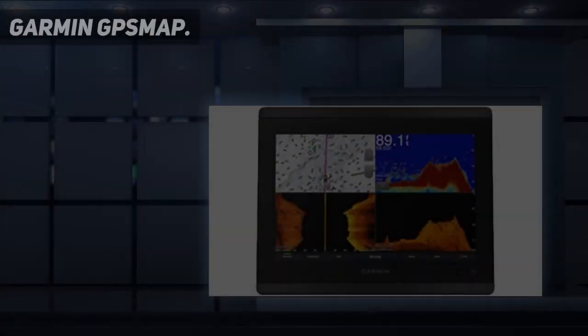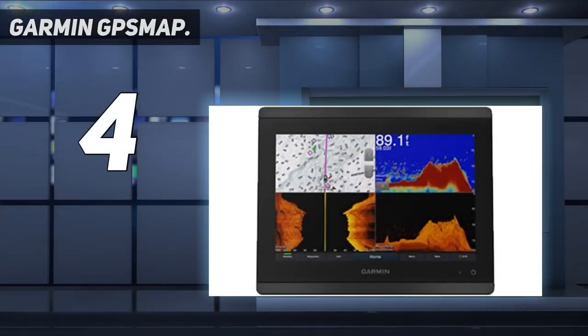Coming in at number 4: the Garmin GPSMAP. The Garmin 86 series are the best marine chart plotters that Garmin makes. The models are the 8610, 8612, 8616, 8617, 8622, and 8624, for 10-inch, 12-inch, 16-inch, 17-inch, 22-inch, and 24-inch sizes respectively.